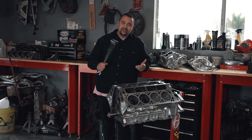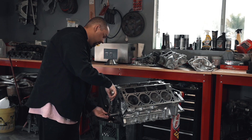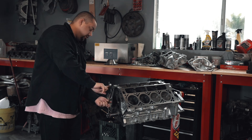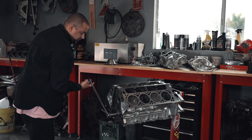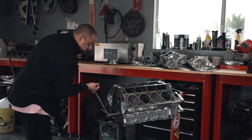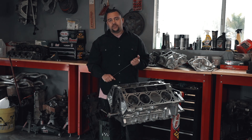I want to show you guys a little test that we do. This engine actually spins over really easy. We can actually spin this engine over with one finger — I'll use my index finger — and I barely have to put any pressure on it and this engine is spinning over flawlessly. I'll even use my pinky if you want me to. A little harder with the pinky, but we take a lot of pride in our work and we like to show you guys what we do.